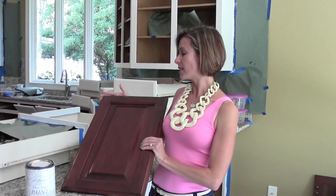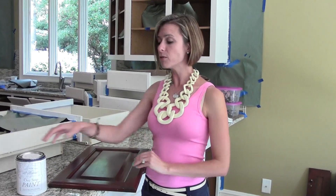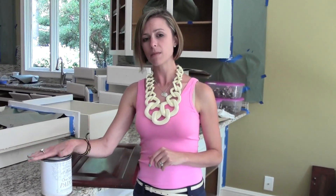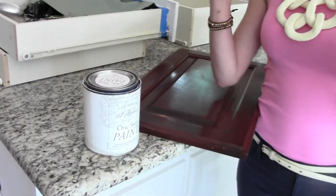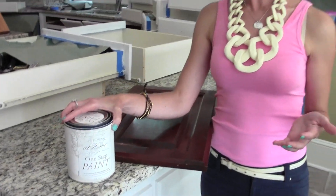Well, now there's an option — instead of replacing, we can paint them. There is a wonderful one-step paint; this is an Amy Howard one-step paint, and it comes in a variety of colors. It can be used on furniture pieces as well as kitchen cabinets.